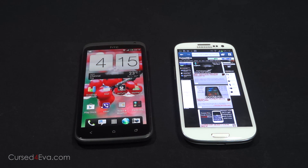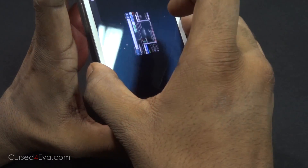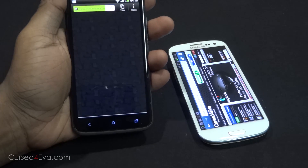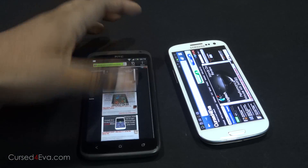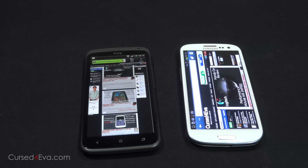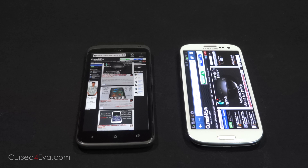Say for example I want to send the link for CostWover.com from the Galaxy S3 to the HTC One X. All I need to do is put these phones together and hit Touch to Beam, and there you see CostWover.com loads up on the HTC One X. I chose the One X and the S3 just to show you that it is not manufacturer dependent — any phone that has NFC, you can put them together and it'll work. It's universal.